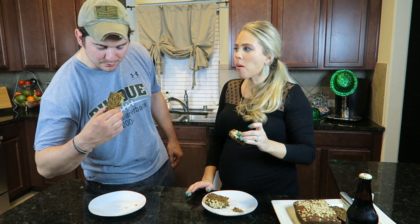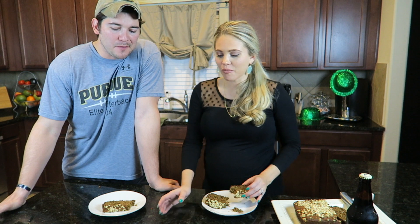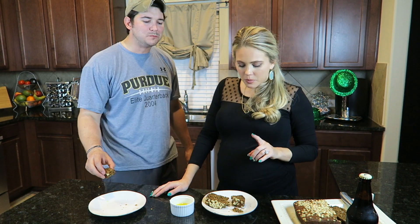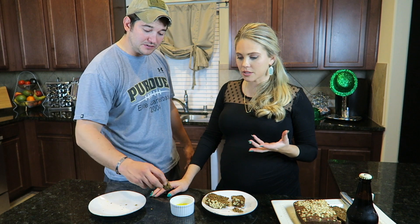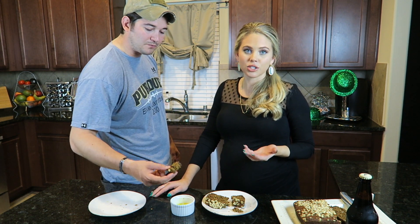It kind of tastes like banana bread. It definitely needs some butter. I might add a little bit more brown sugar to make it sweeter, but it tastes great. It tastes exactly like what you would think — you could definitely taste the Guinness.